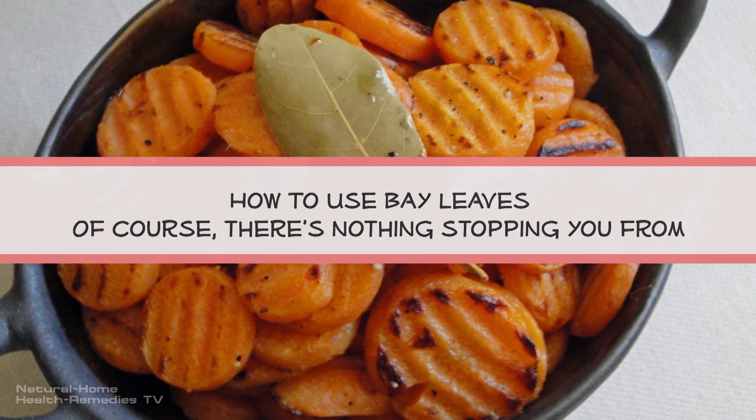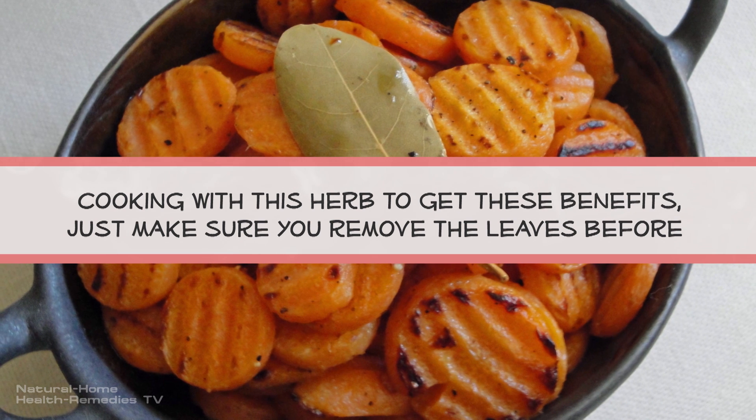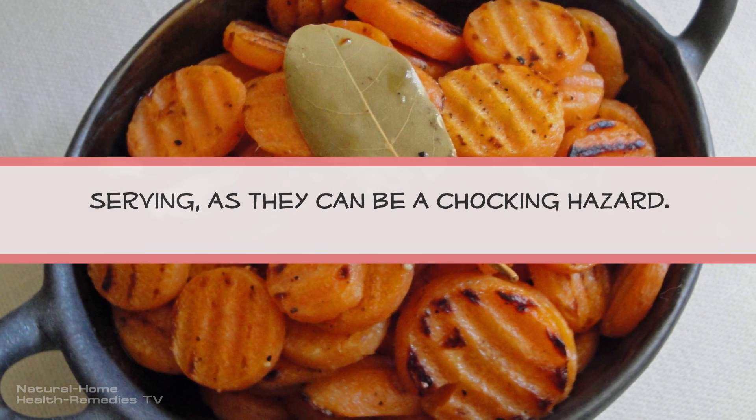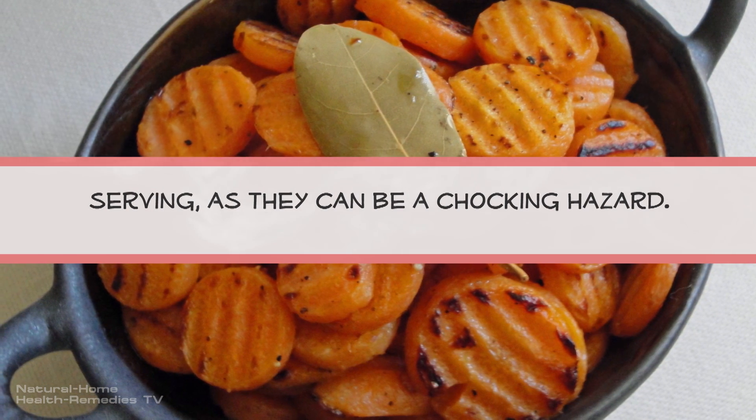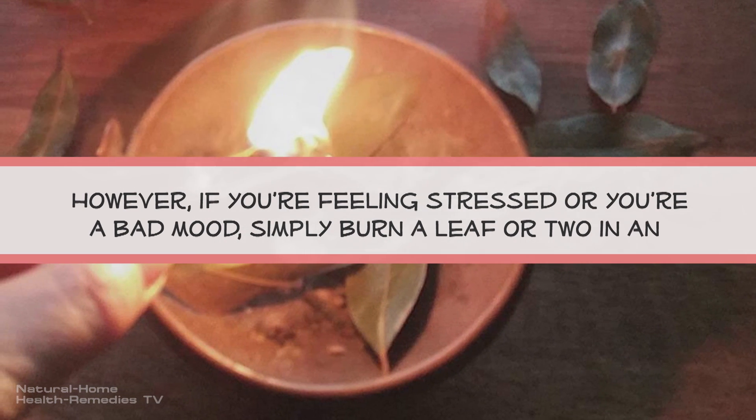Of course, there's nothing stopping you from cooking with this herb to get these benefits — just make sure you remove the leaves before serving, as they can be a choking hazard.